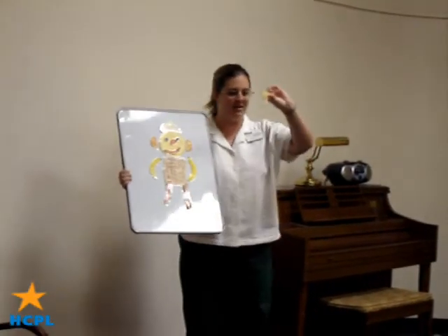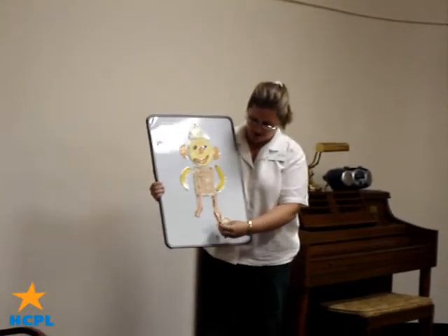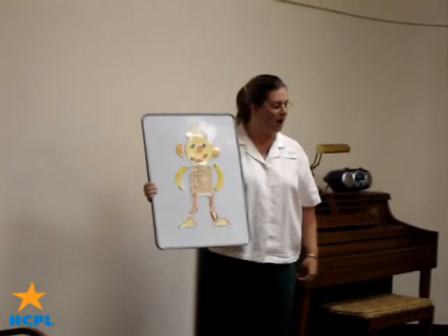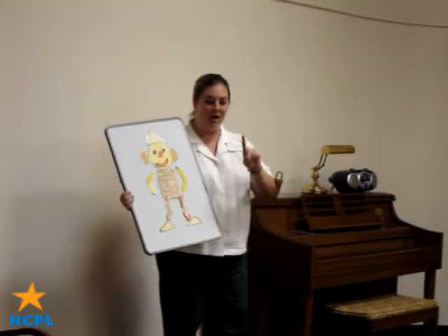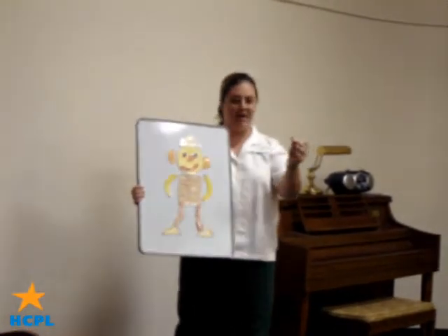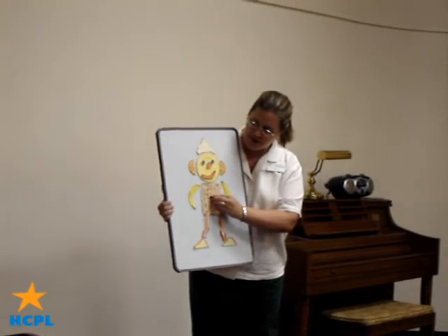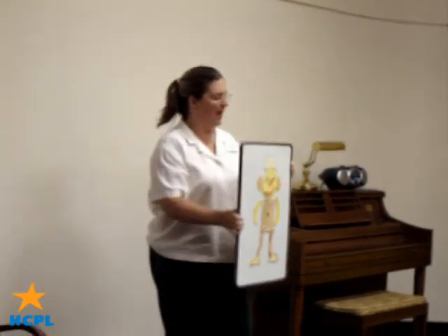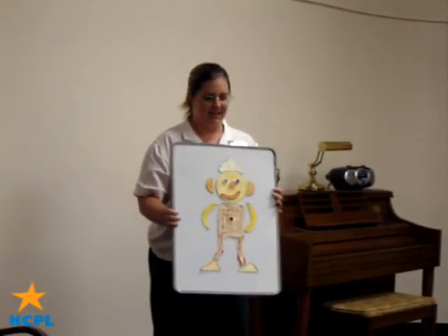His feet are French toast, French toast. His feet are made of French toast and his name is Flip-Flap Jack. He's got a raspberry belly button, a raspberry belly button, and his name is Flip-Flap Jack. He's good for breakfast!